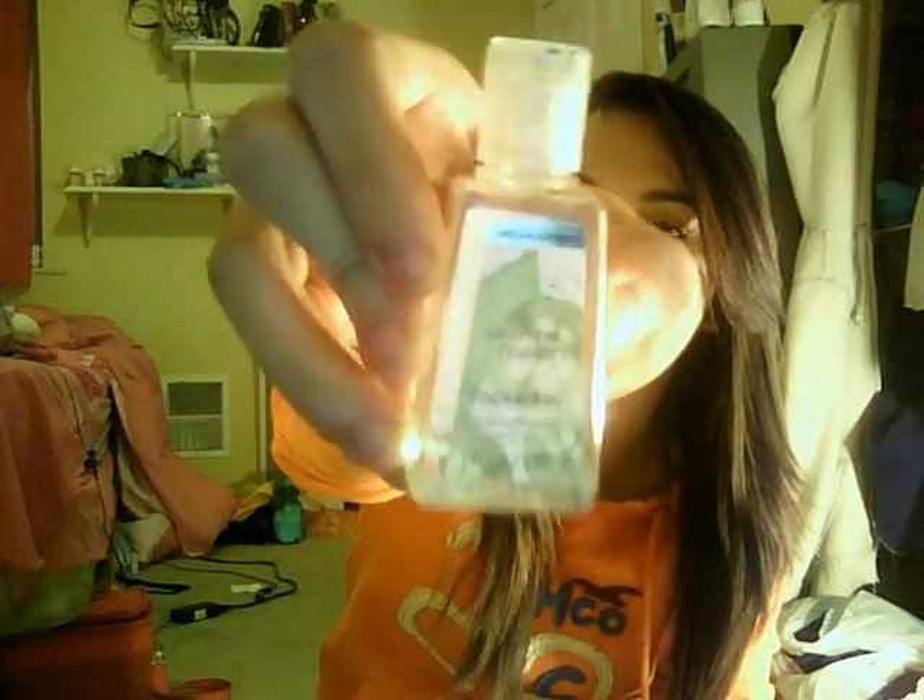Then I just went to Bath and Body Works and I got a bunch of these little pocket bag things — the little hand sanitizers. I'm not gonna show you all of them because I actually have the other ones in my makeup drawer.